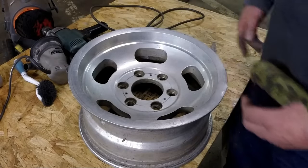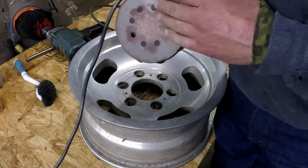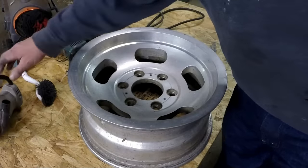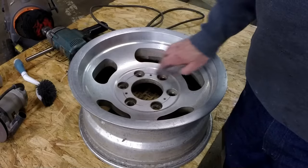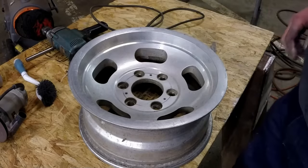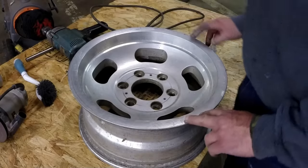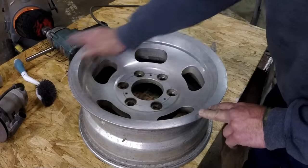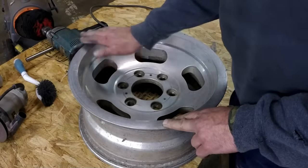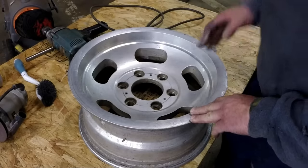Then I used an electric sander with 220 sandpaper — it's well used, you can see it's clogged up with aluminum. I sanded the face where I'd been grinding and also the inner surface. You can see the marks from the center cap and there's a burr around every one of the wheel nut holes. After the 220 sandpaper I used some steel wool, which helped reveal spots needing a little more work. I used 4-0 steel wool, which is pretty fine.